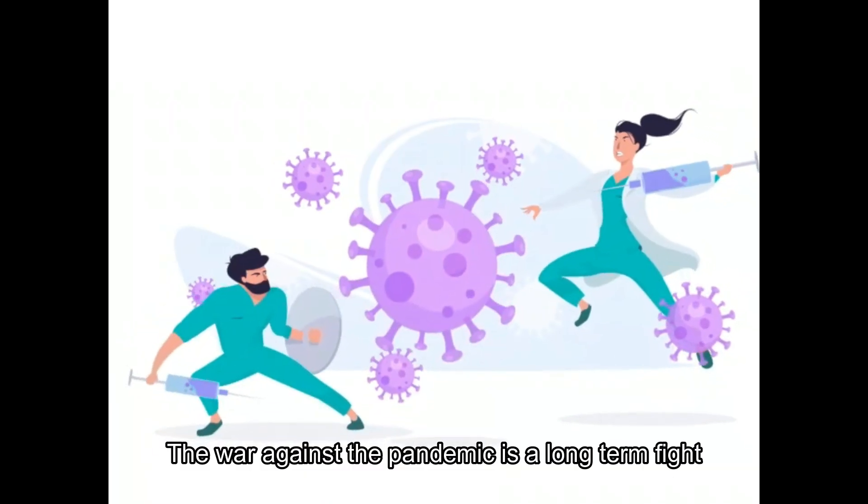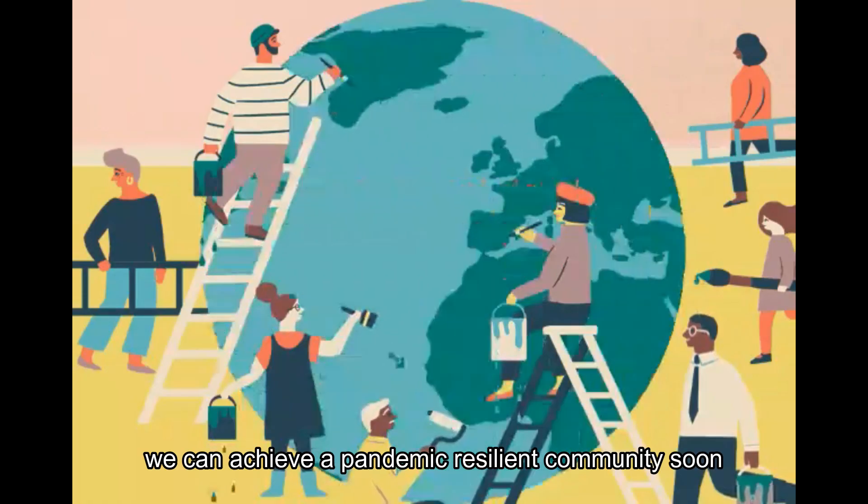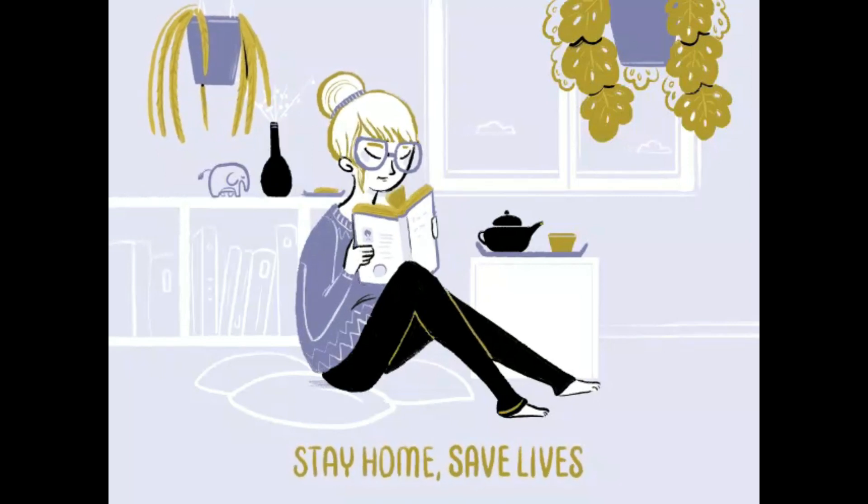The war against the pandemic is a long-term fight. But if we persevere, we can achieve a pandemic-resilient community soon. Stay home, save lives!